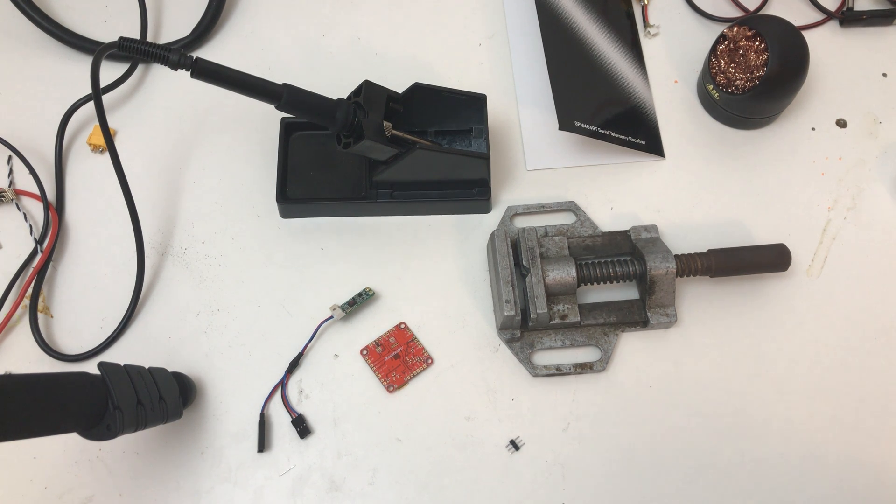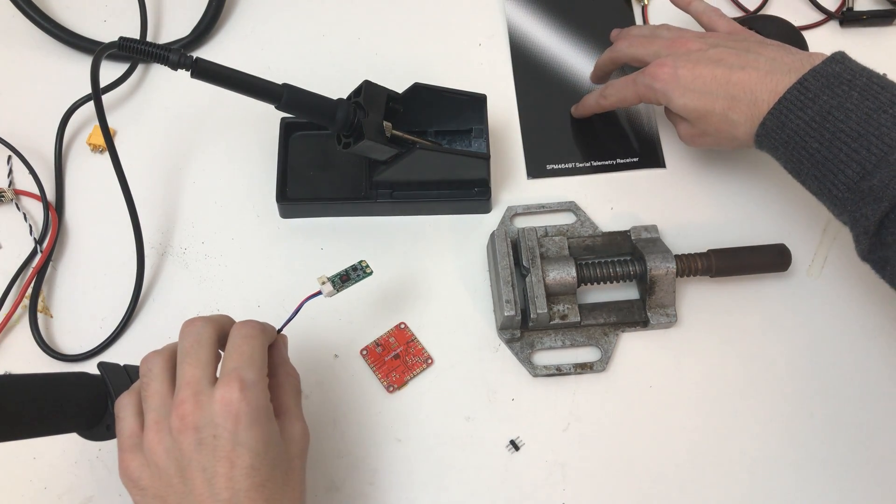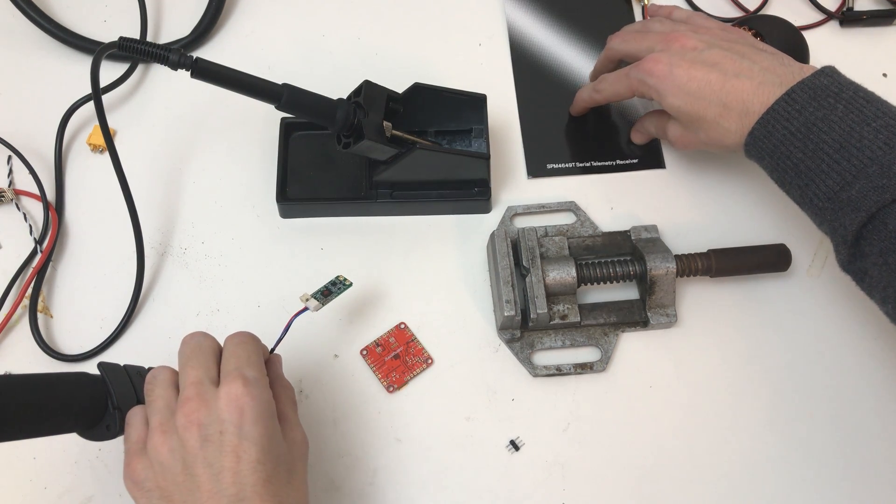Hello and welcome to a little tutorial showing you how to make a stack with the Race Flight Revolve Flight Controller and the new Spectrum SPM46490 Serial Telemetry Receiver.